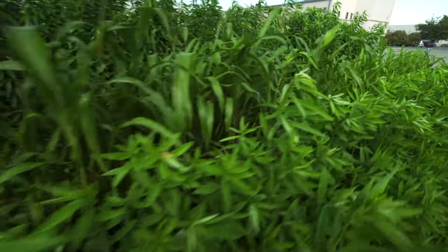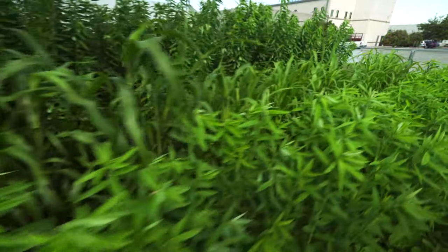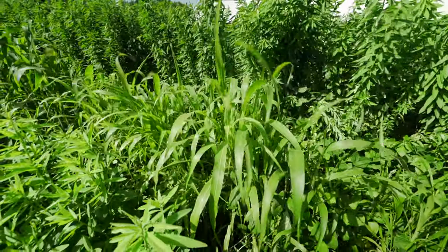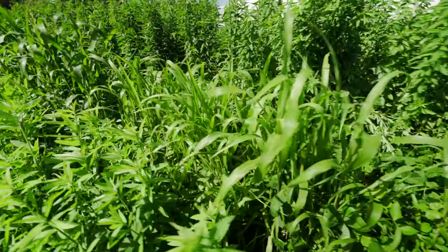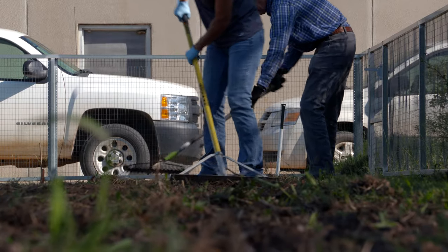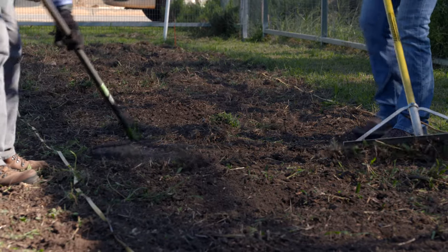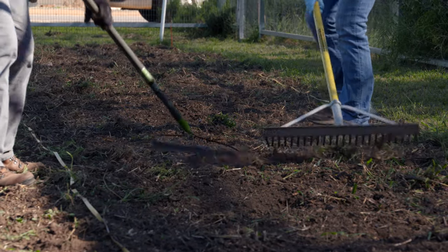Later on we're going to talk a little bit about some summer cover crops, and we actually put those into a no-till area of this garden. There we just used a rake, roughed the soil up, put the seed down, and then roughed the soil up again to get good seed-to-soil contact, which is important for getting a stand.